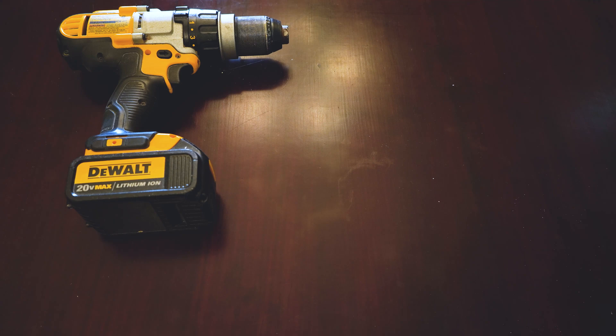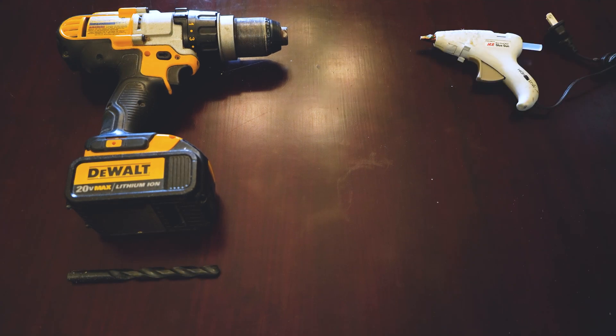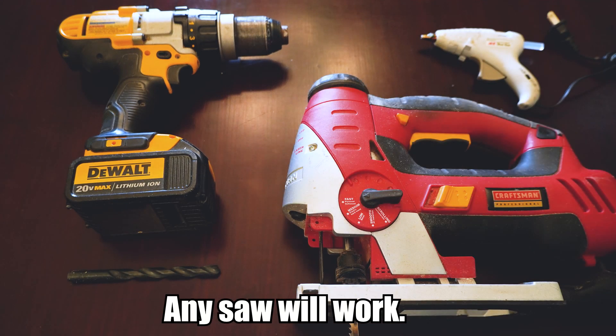For tools I used a drill, a 3/8 inch drill bit, a hot glue gun, and a saw. Let's get started.